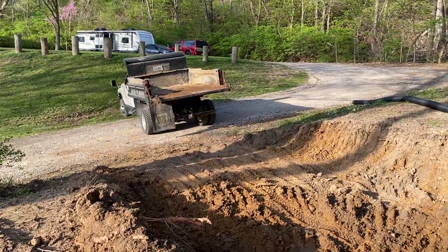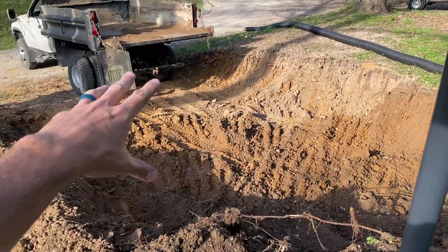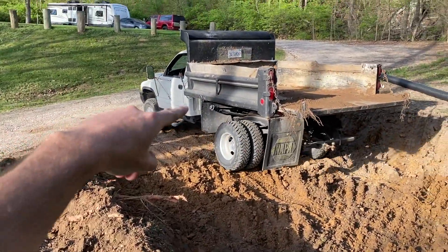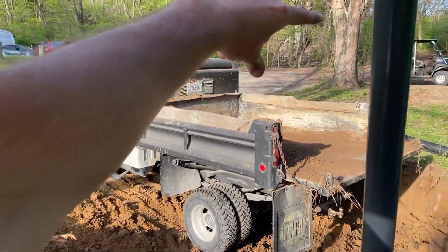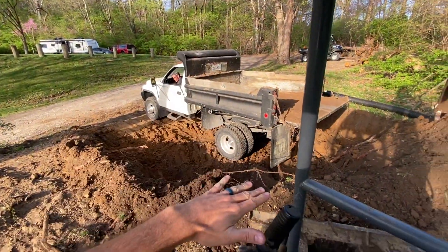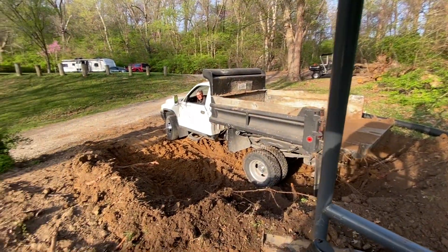I'm up here digging the holes. This is going to be a new lot in here. This is kind of a side of a hill and we're cutting it in off this road, so the camper will pull up here and then back down in. We're just trying to cut this shelf in here and we'll cut all this out back here.